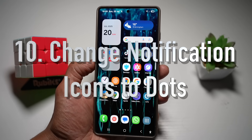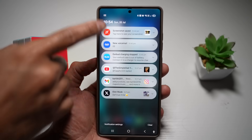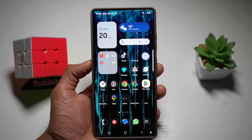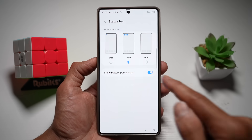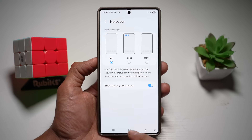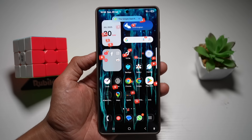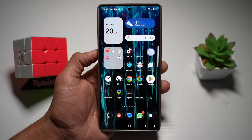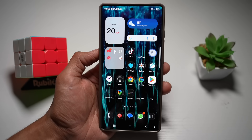Your tenth feature is changing notification icons to dots. Currently your status bar shows notification icons, but you can switch them to dots for a cleaner look. Open the quick panel menu, tap settings, scroll down to notifications, tap status bar, and choose dots, icons, or nothing. Select dots and press home. When a notification arrives, you'll just see a small dot at the top instead of an icon. This reduces clutter and also keeps things private so others can't tell what notifications you're receiving.